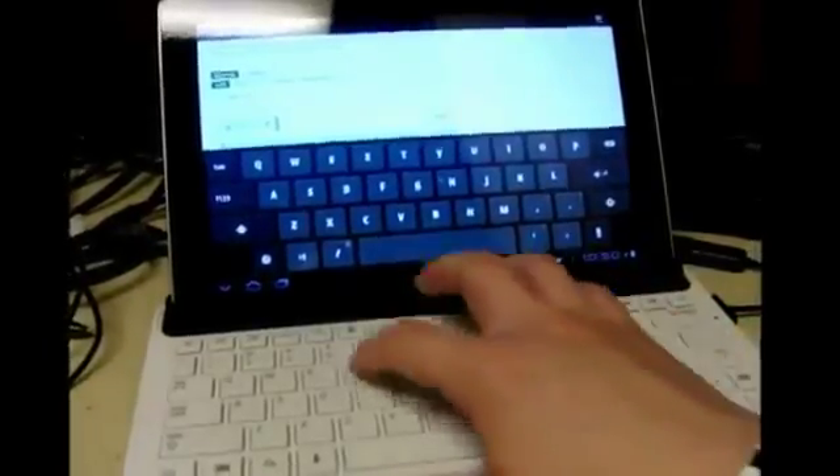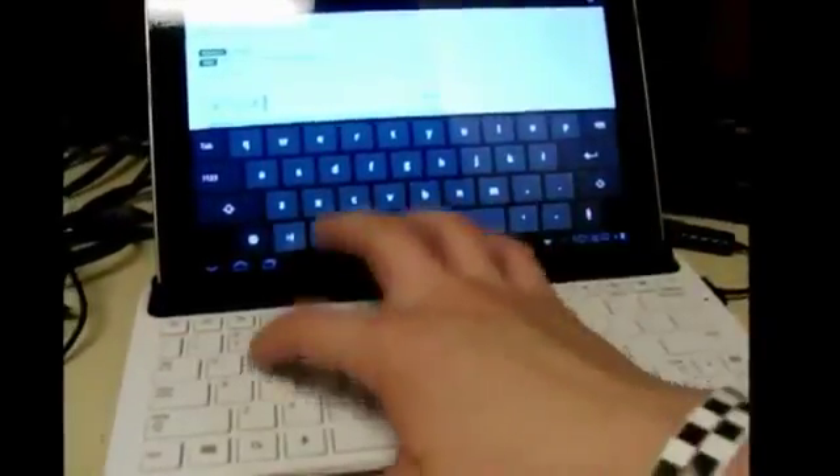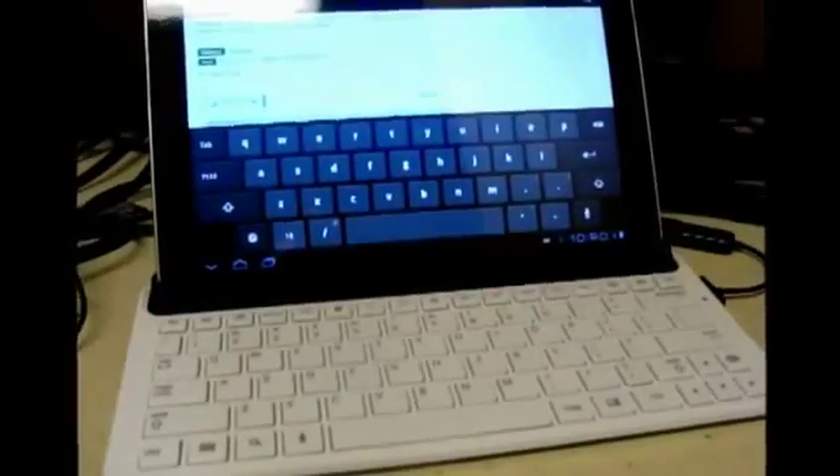We can scroll down and scroll up, click, and then type a comment. And there you go guys — that is the USB adapter for the Samsung Galaxy Tab 10.1.